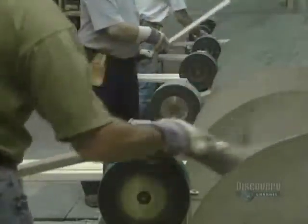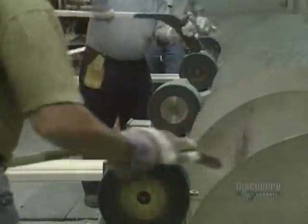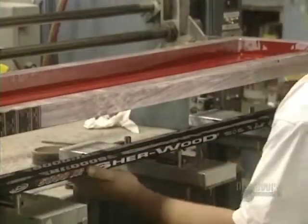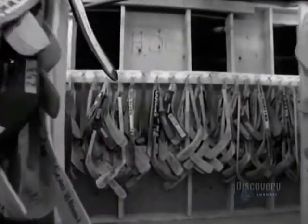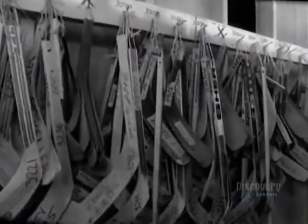Finishing is done with a circular sander. Finally, the blade is dipped into epoxy resin to give it a nice luster. All that remains is to paint the stick. Here the company logos are applied via silk screening. Beside the 6,000 personal models of professional hockey players, this company produces 65 other models of hockey sticks. Each week they make about 40,000 sticks, for an annual total of 1,600,000 sticks.